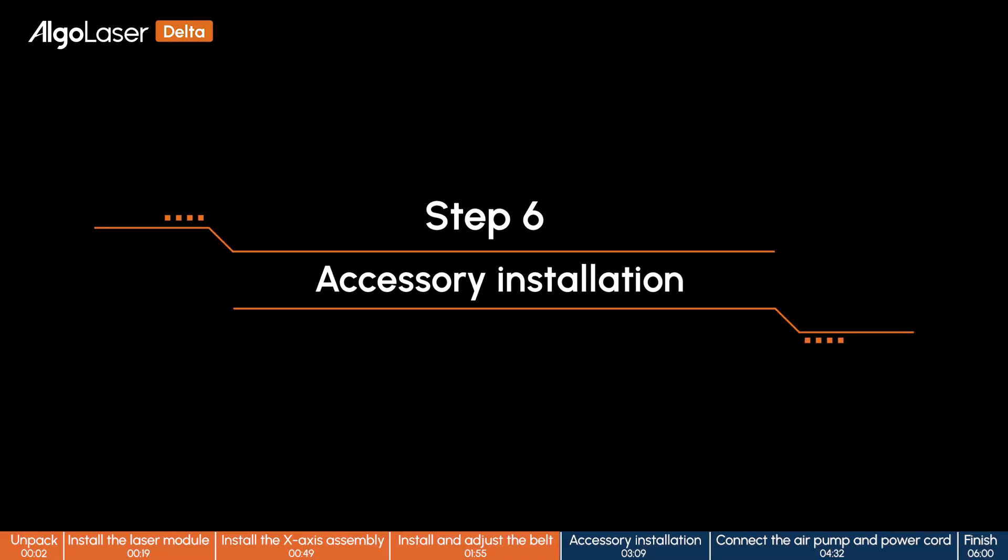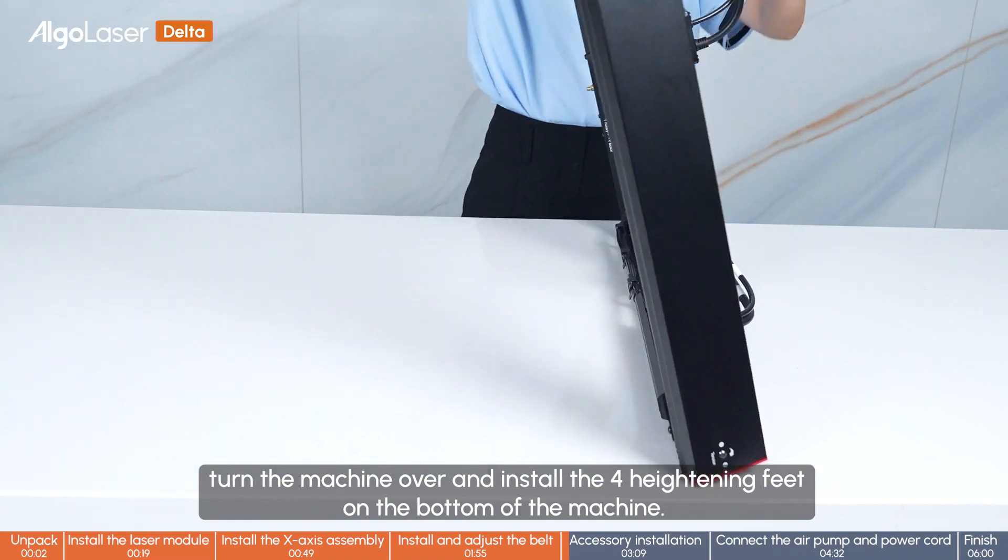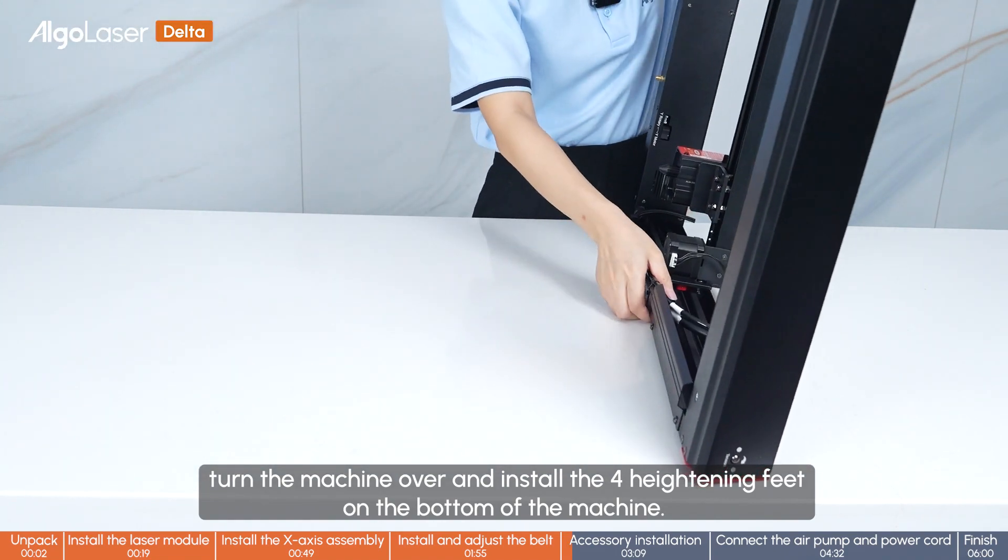Step 6: Accessory installation. Turn the machine over and install the leveling feet on the bottom of the machine.